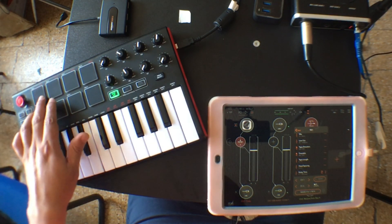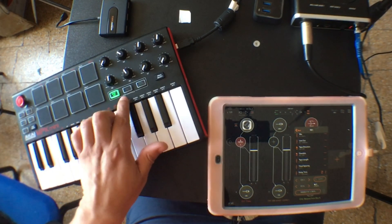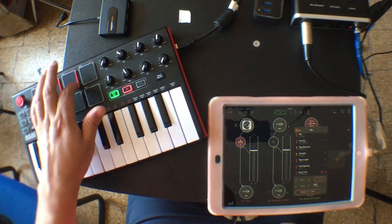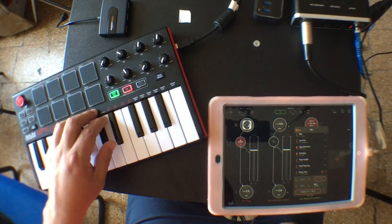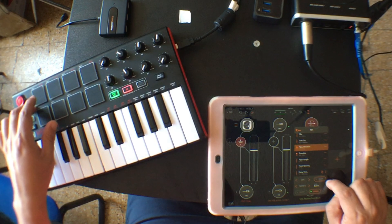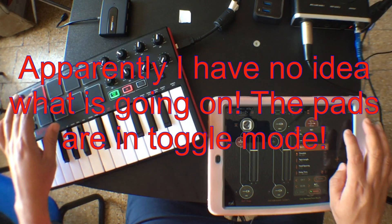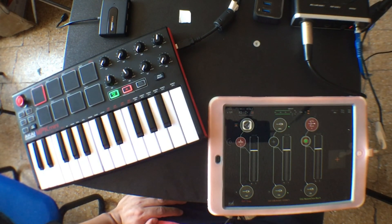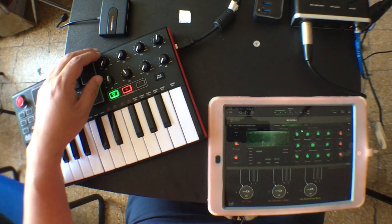I want to use this pad, but right now this pad is sending a note. If I click where it says CC on the MPK Mini, it stops sending notes and sends CCs instead. I'm going to use this — I don't know if they're momentary or toggle. Apparently it's momentary. So I'm going to use this to control it. I'm going to play a little bit with TINES and RE1 and see what happens.